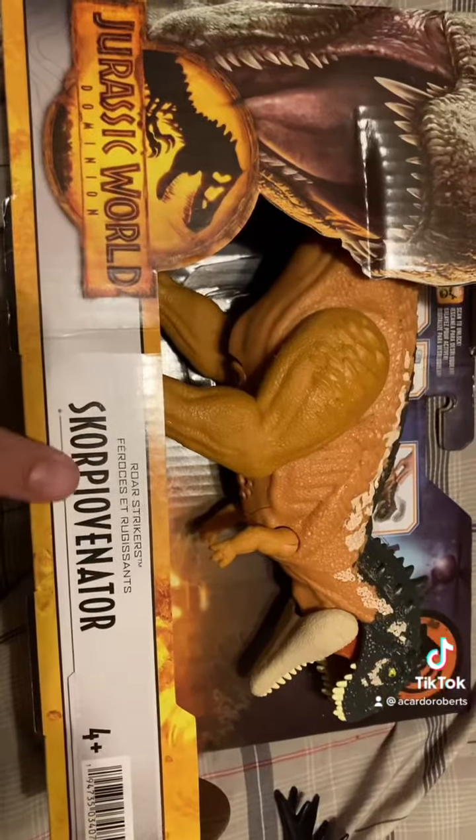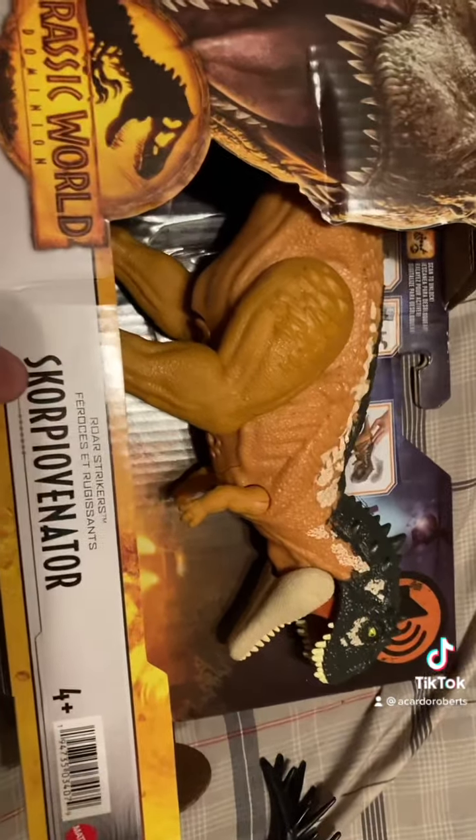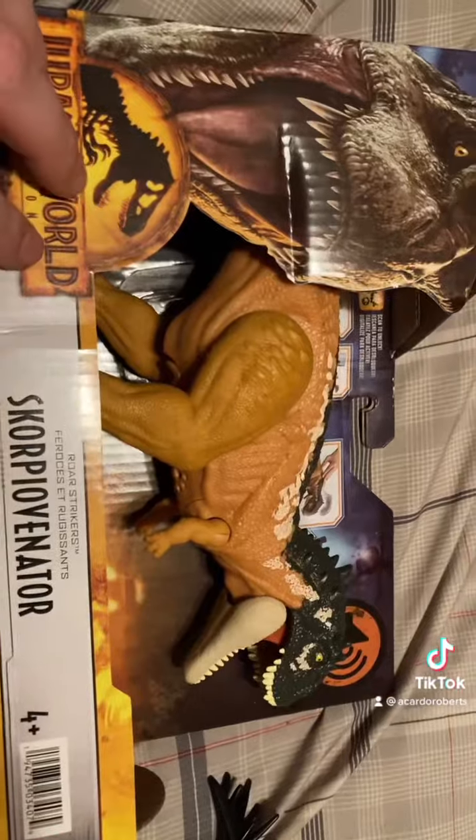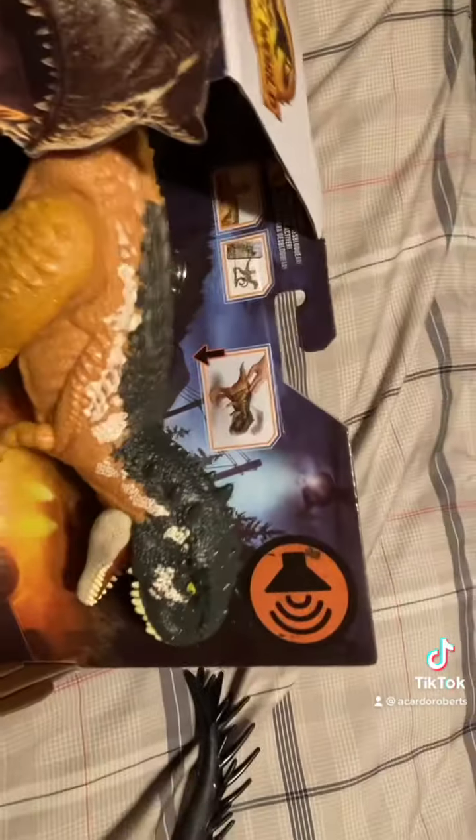This is the Skorpovinator — I think the K is silent. This is one of the key dinosaurs I wanted to have, so I'm really happy that I was able to get it.